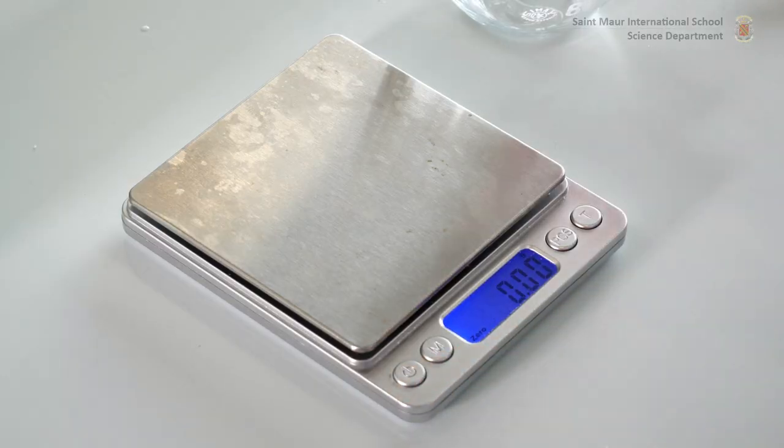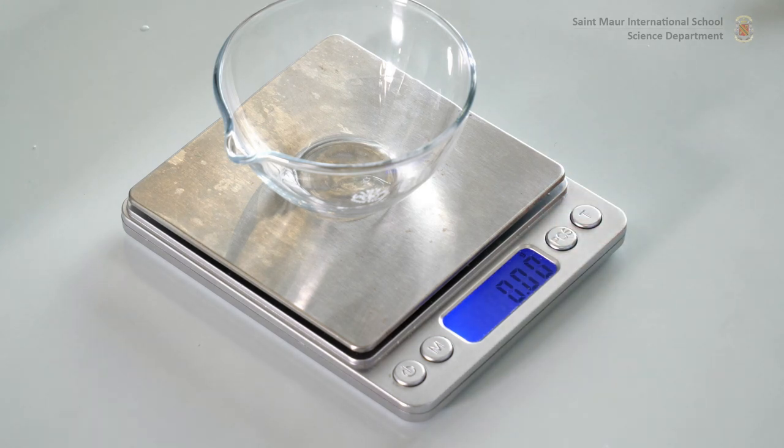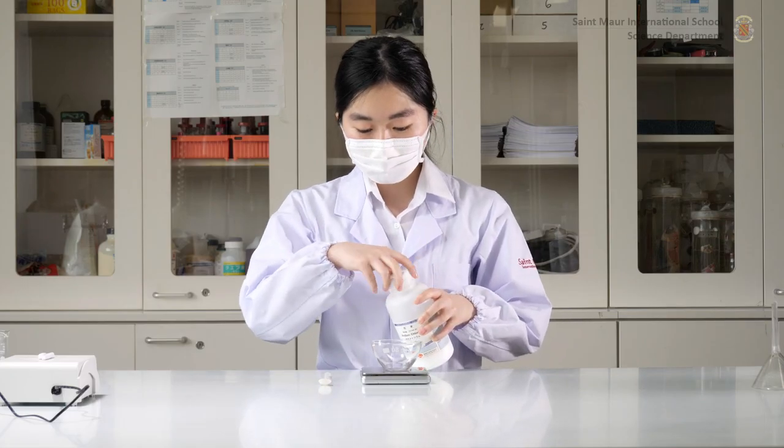Place a weighing dish on the electronic balance. Tare the balance so that the weight of the dish can be eliminated. Make sure to take a note of the balance's uncertainty of measurement.